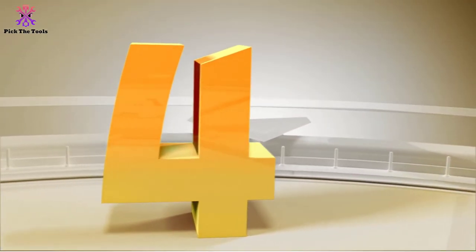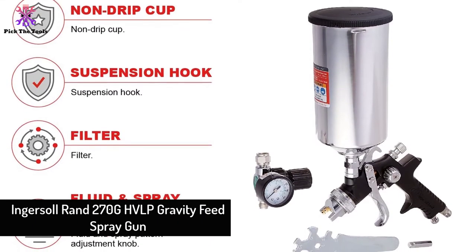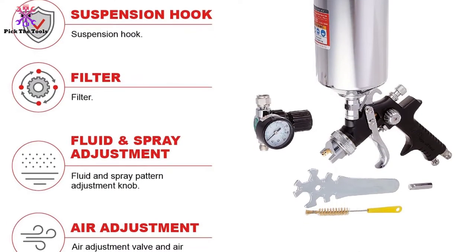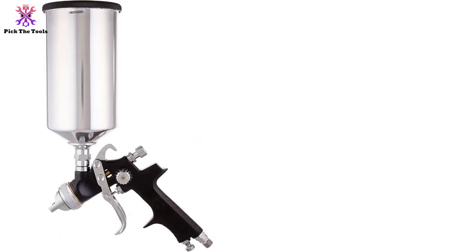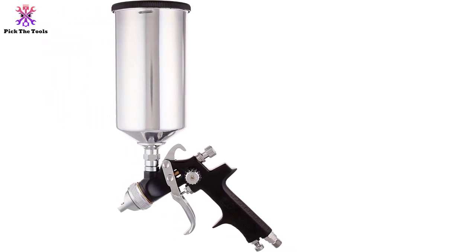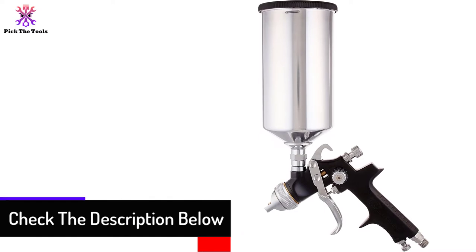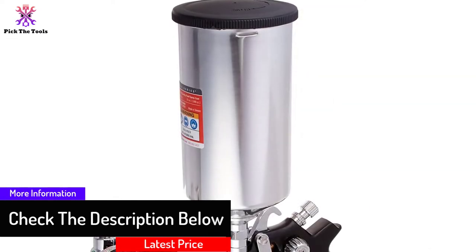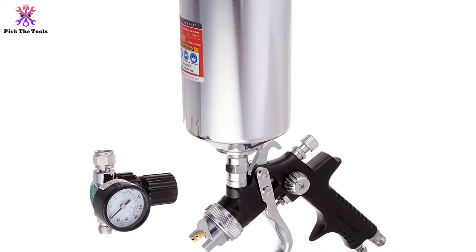At number 4, we have the Ingersoll Rand 270G HVLP gravity feed spray gun. This is a perfect HVLP model with a tip size of 1.5 millimeters and a capacity of 1 quart. It is a larger-sized lacquer spray gun with an adjustable pattern width and a working pressure of 40 PSI max. It also comes with a one-year warranty to ensure it performs well even with frequent use.